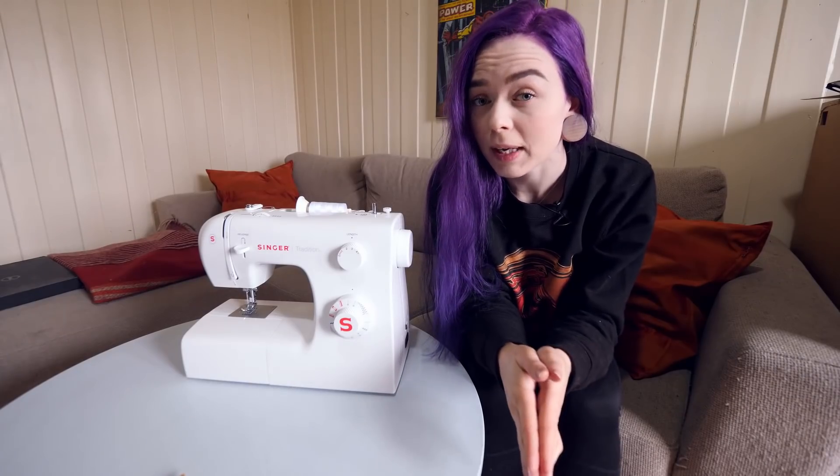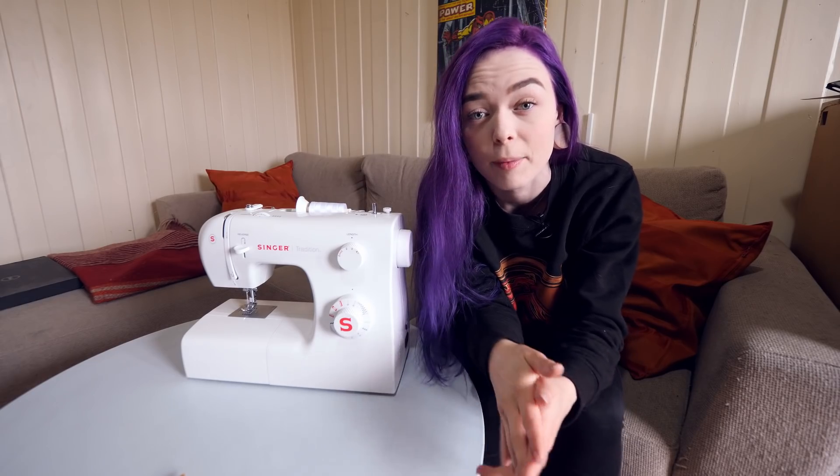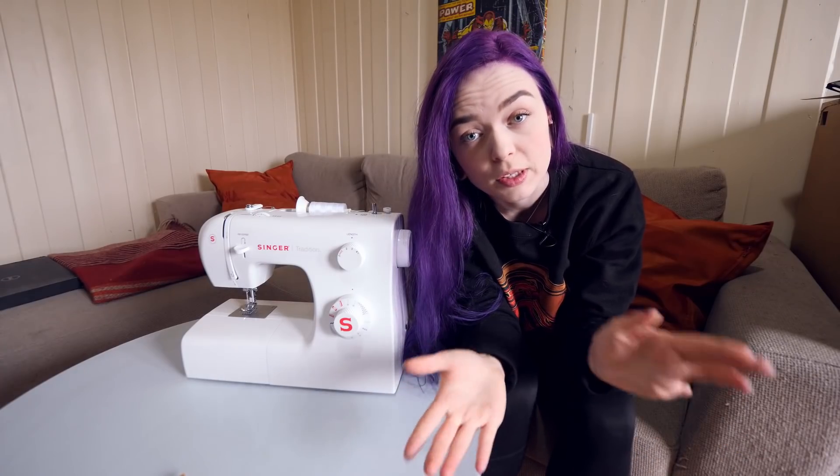So I'm going to make a mask and I have my trusted sewing machine here that I've used approximately three times since I got it. So I think the first thing I have to do is really just to find a pattern of a mask online. Because why reinvent the wheel when you can just find a wheel? So I'm going to do some research and I'll see you here in a second.